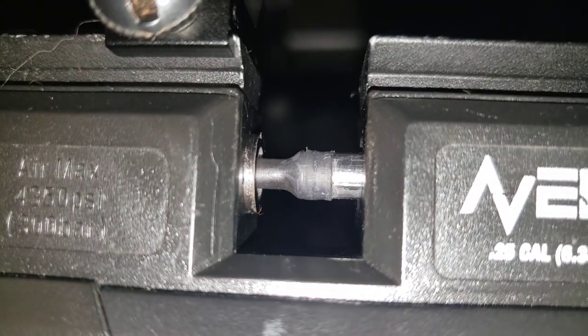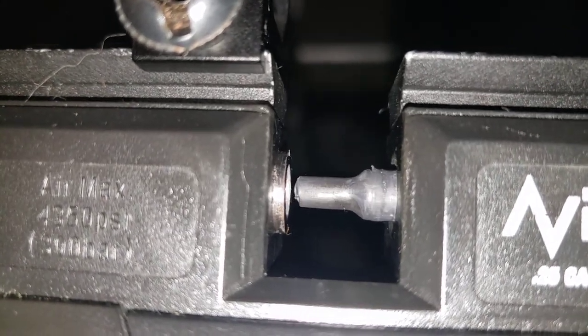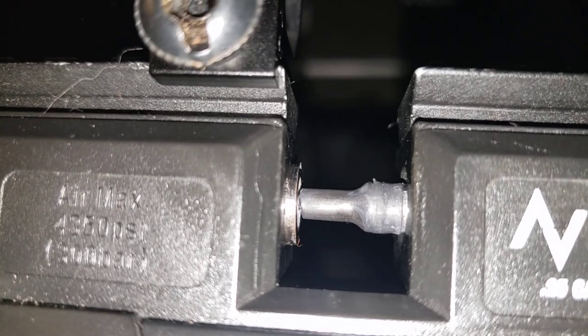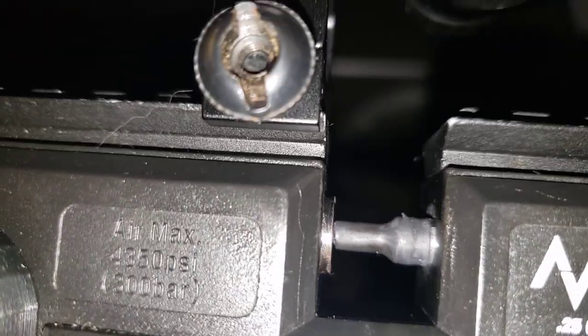That's the ticket right there. Buy yourself some double-walled heat shrink tubing and have at it. It's not like you're not going to use heat shrink tubing for the rest of your life.